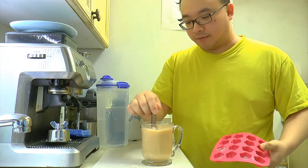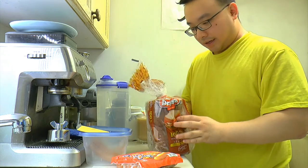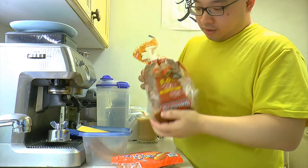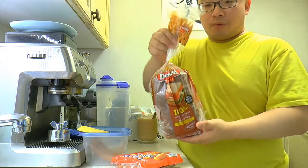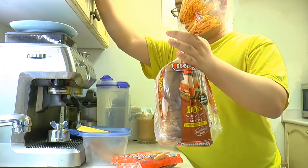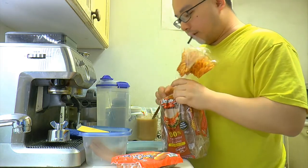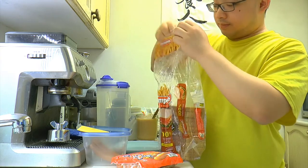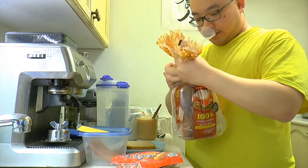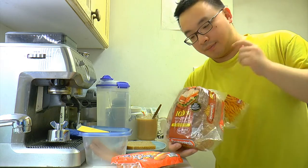Now we'll prepare the bread. For the bread, I like Wonder Bread or Dempster's — whatever you have. One tip: whole wheat bread is always more filling. I like whole wheat. It's pretty filling for a snack, so one piece is enough. Take it out and put it on a plate.